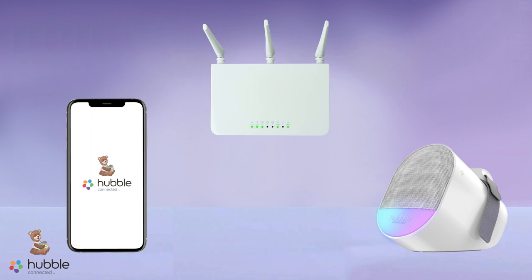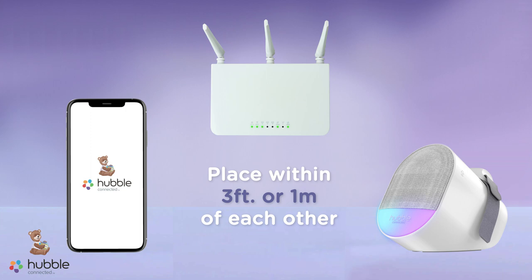To begin, place your phone, base unit, and Wi-Fi router within 3 feet or 1 meter of each other. Turn the base unit on.